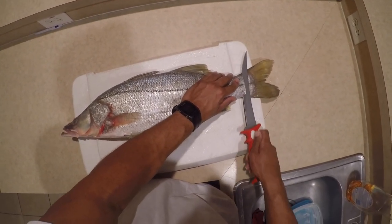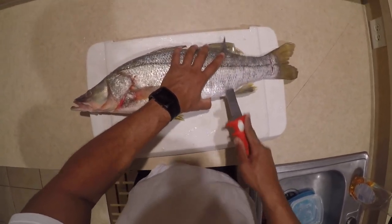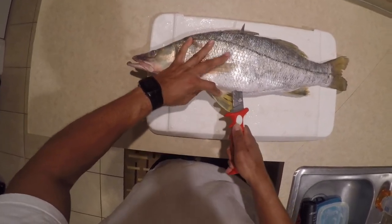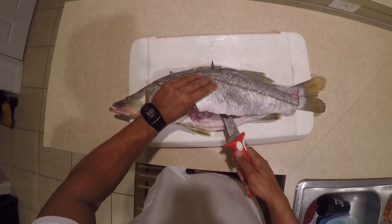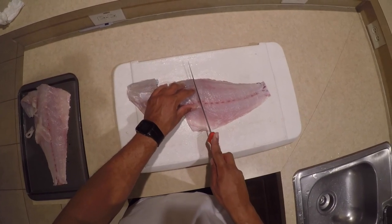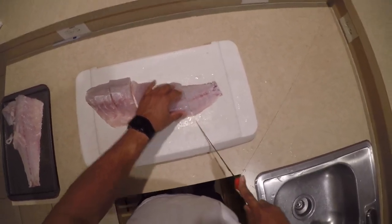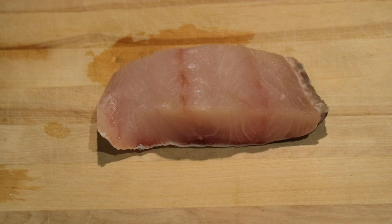Hey guys, welcome back. So now let's fillet the snook. Guys, there's a nice chunk of meat we got after filleting the fish.